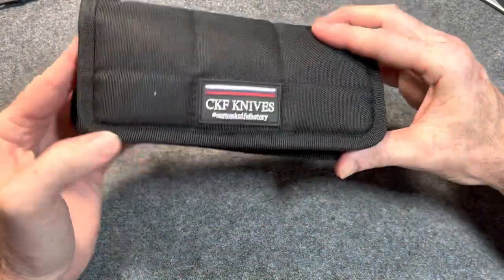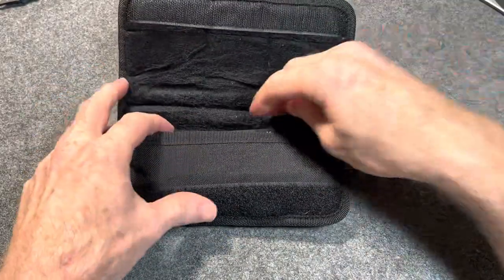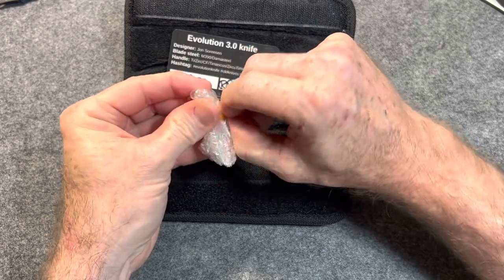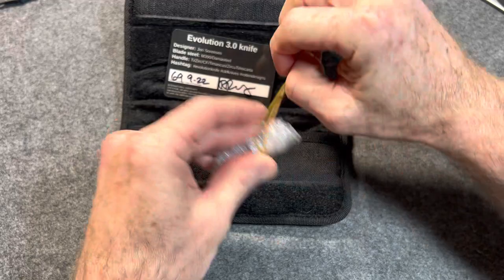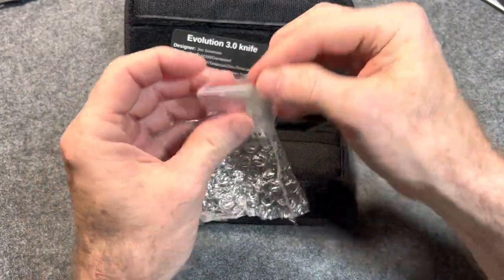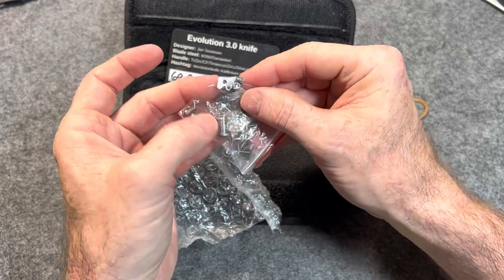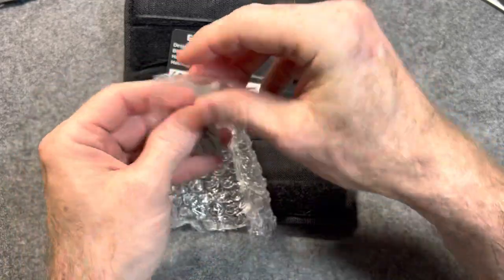We have another Custom Knife Factory knife, and this one is going to be for sale in the next knife sale. By the way, I'm going to link Julio's Instagram in the description below — give him a follow. There's a certificate of authenticity. And we've got some extra bearings, some washers, a lock bar insert, and some hardware. Lots of extra hardware — that's awesome.